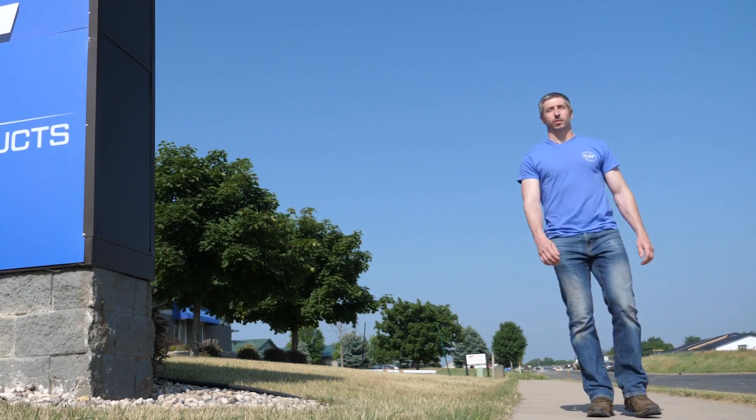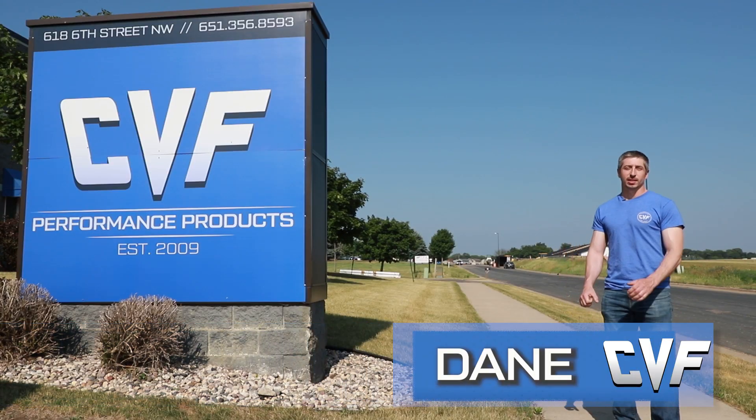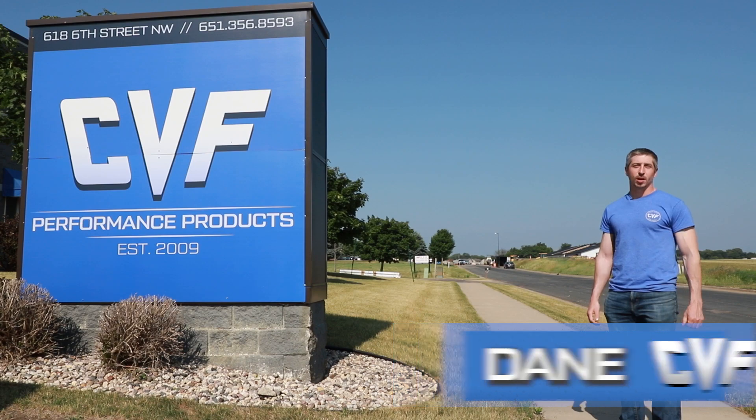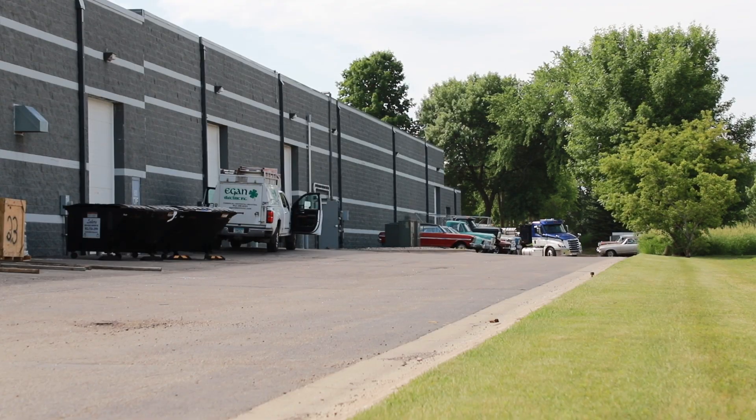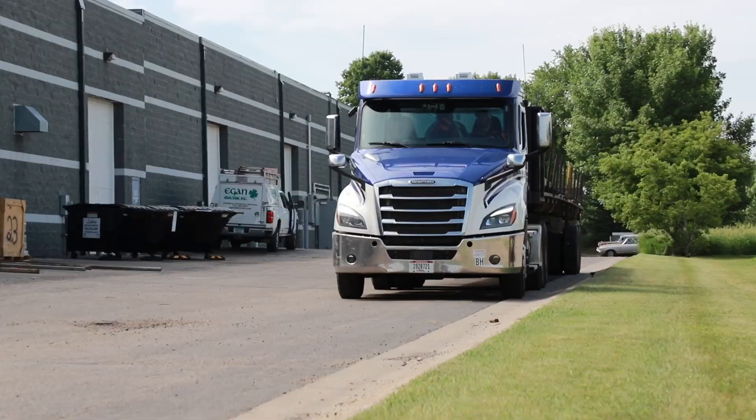Hi guys, Dane here with CVF Racing. We wanted to take some time today to show you some of our manufacturing processes, the inner workings of CVF, as well as some of the quality checks we take along the way. We just had a truck show up around back with a bunch of raw material, so let's head back there and check out the first step of the process.